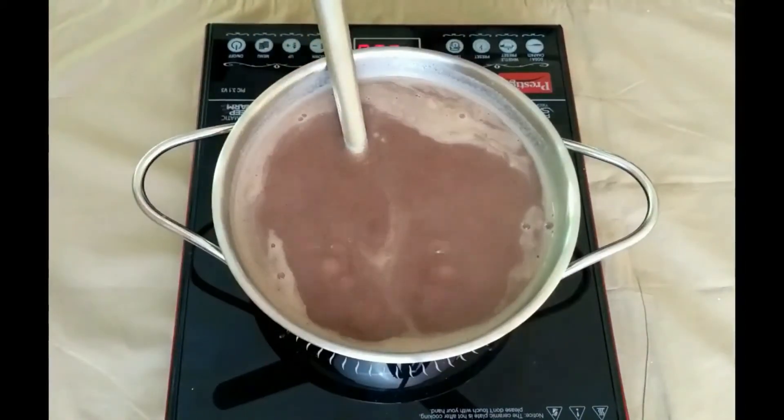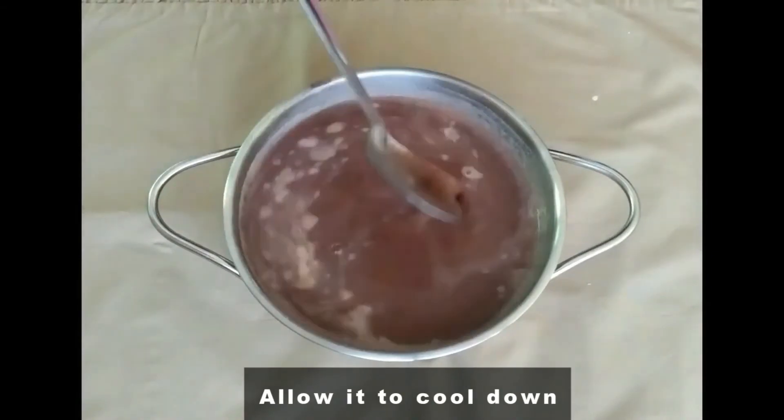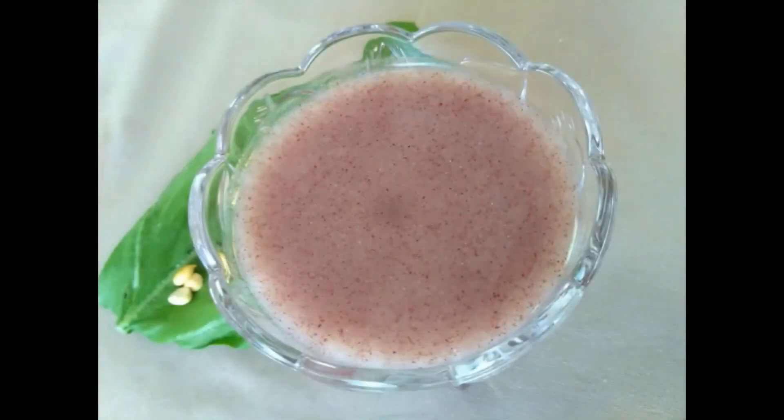So, after 3 or 4 minutes, take it off the stove. Allow it to completely cool down. After that, your ragi ambli is ready.